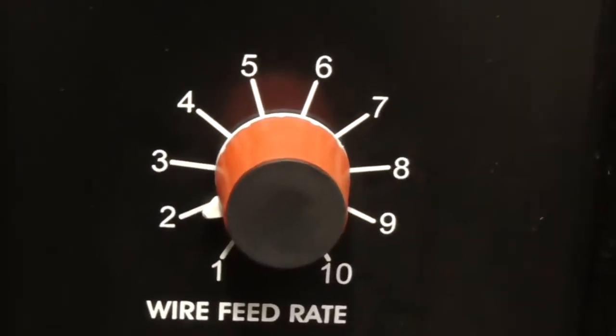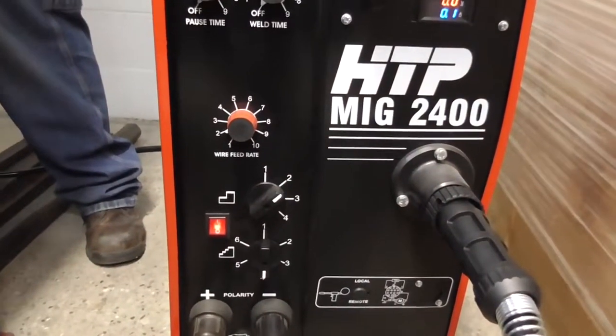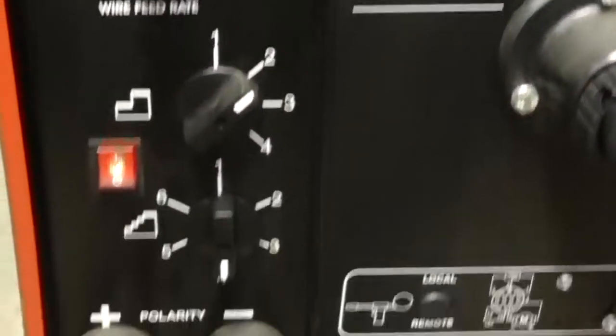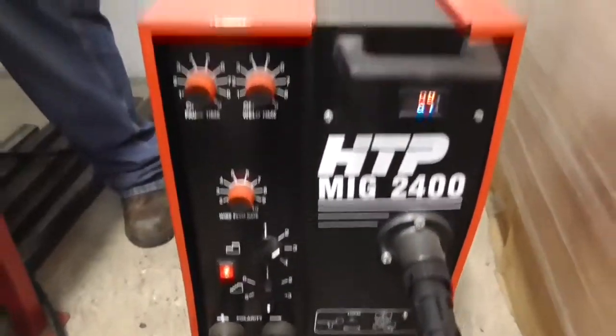The wire feed rate goes 1 through 10 — there's no inches per minute, so you have to do this a little bit by ear. He can't really dial it in by a chart. The voltage is set in two steps, giving 24 heat settings. Right now he's on heat setting number 9 out of 24.